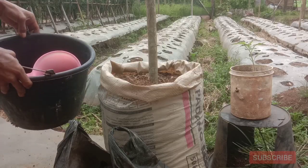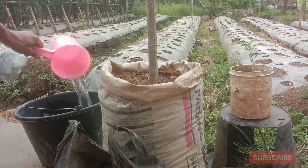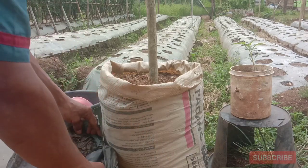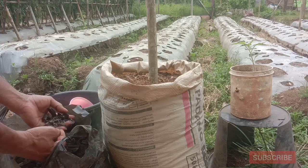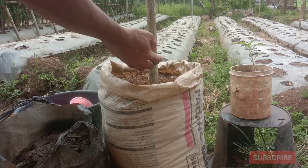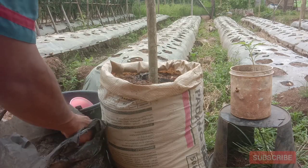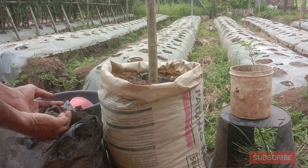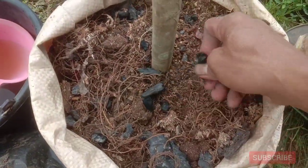Selanjutnya kita siapkan air karena media polybag ini akan kita siram. Dan juga kita akan tambahkan sedikit arang, karena arang ini fungsinya bagus sekali untuk tanaman, terutama untuk polybag. Fungsi arang pada polybag ini supaya media tanam polybag berongga-rongga sehingga nantinya tidak padat.